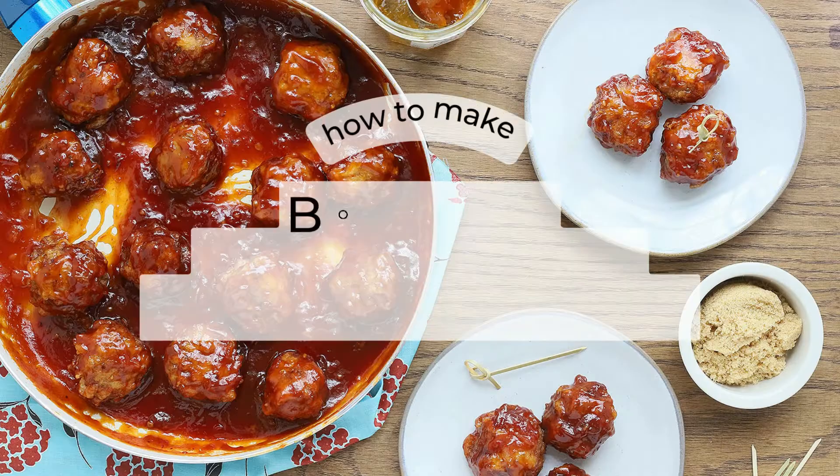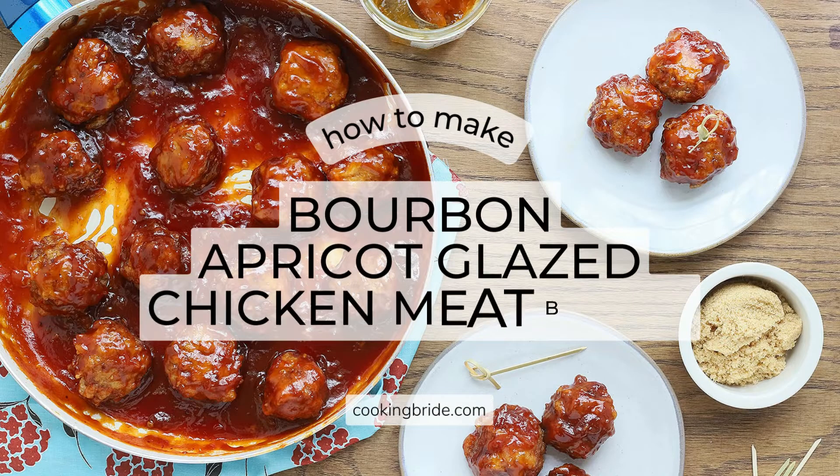Hey friends, who's hungry? Apricot and bourbon glazed meatballs are the perfect tailgating appetizer.